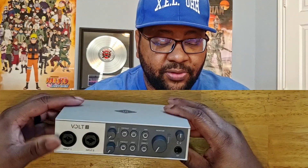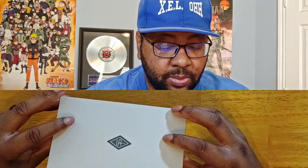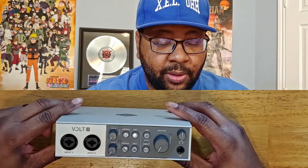Today we're going to be continuing my audio interface journey. In this video I'm going to be using the UAD Volt 2 — it's a really nice small compact interface. Here we have the Volt 2 by UAD. They make some really good interfaces. I've had this one for a little while now, been using it, and I really like the way it sounds.